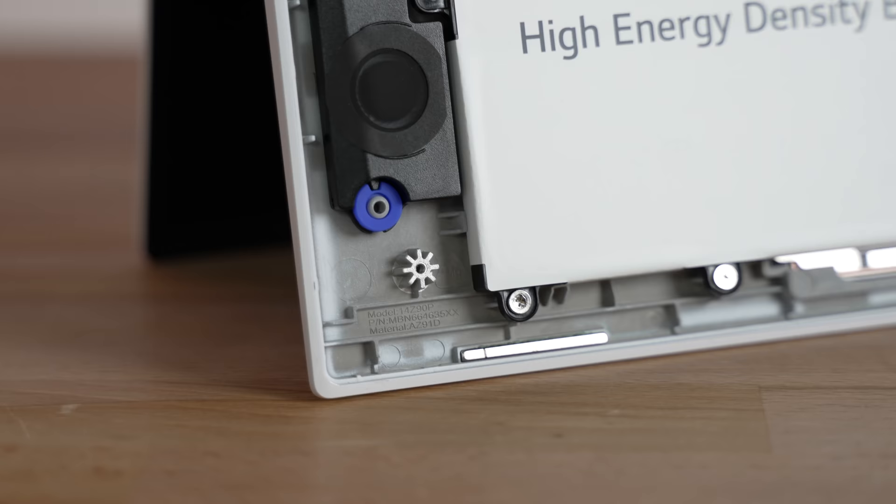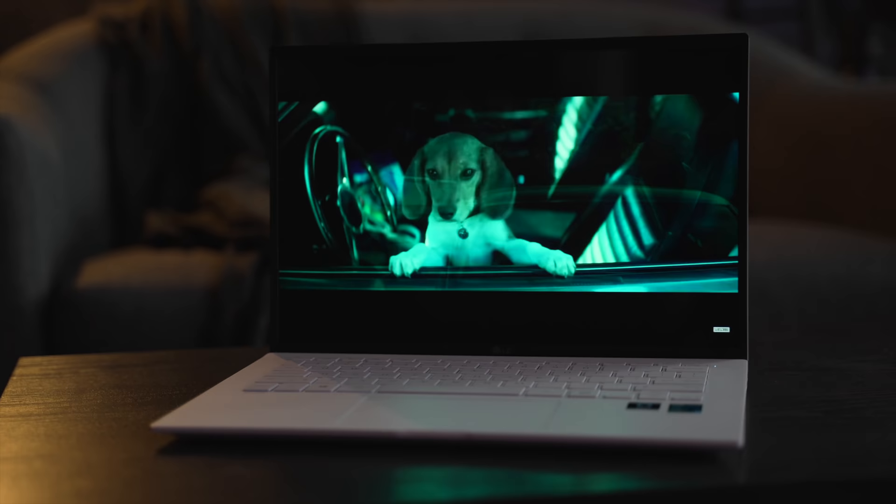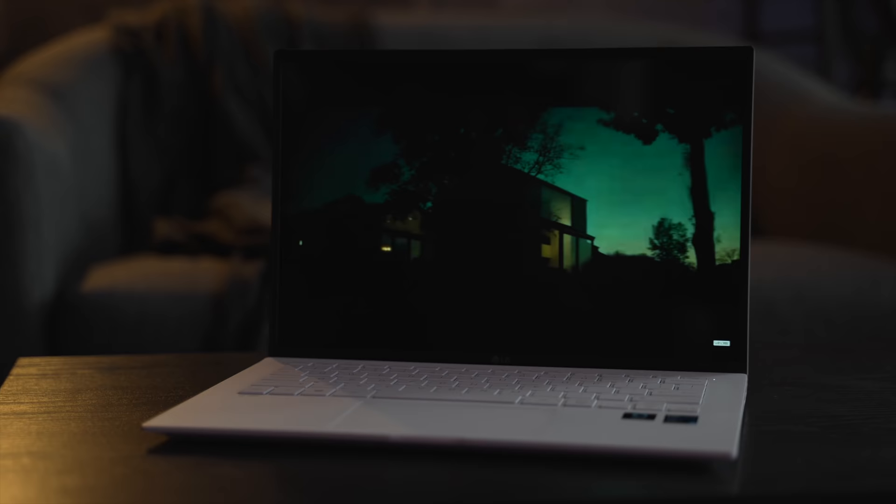Now let's get another downside out of the way, and that is the speakers. They are louder than average like the microphones, but they are also very flat. If you're going to listen to a podcast or a simple video it will be fine, but if you want to listen to music or watch movies they are a bit disappointing.